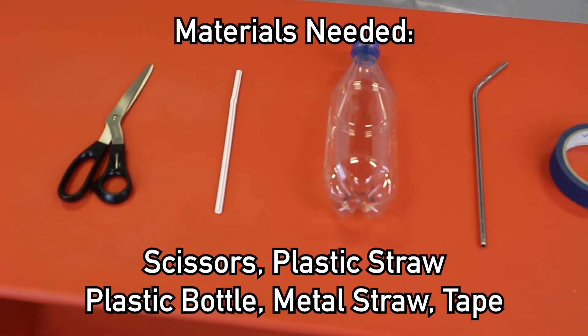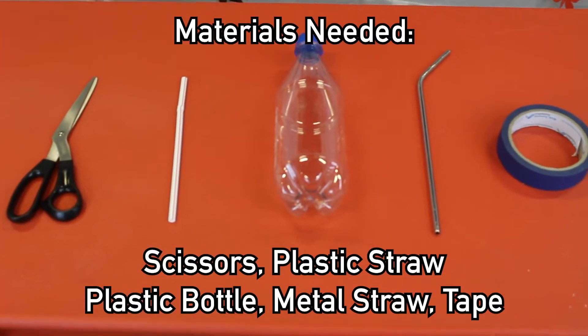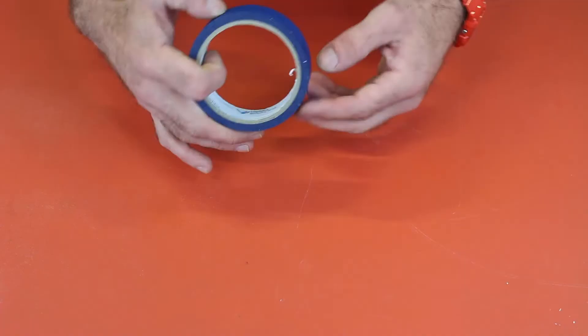Materials needed for this workshop are scissors, a plastic straw, a plastic bottle, a metal straw, and some tape.